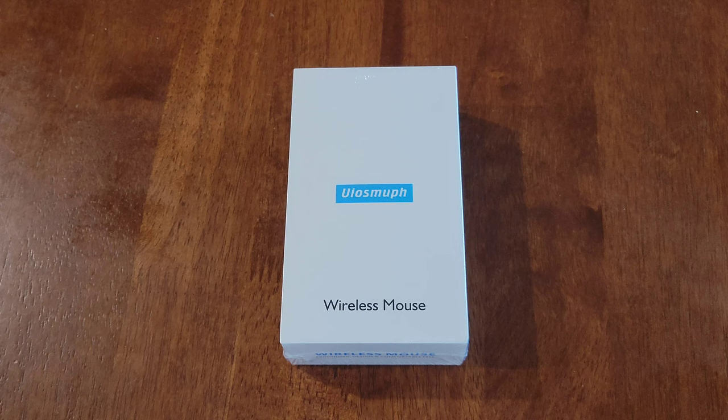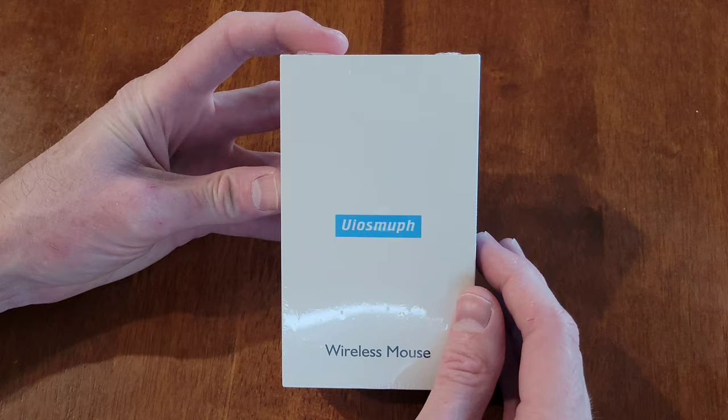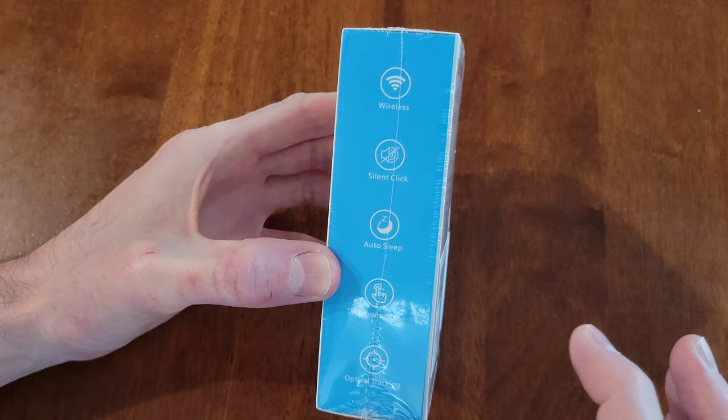Hey guys, welcome to the video. Today I'm going to go through the setup process on this wireless mouse. The model number on this one is G12, and I'm not sure how to pronounce the company name. On the side of the box is some of the information — it does say that this has a silent click and an auto sleep.